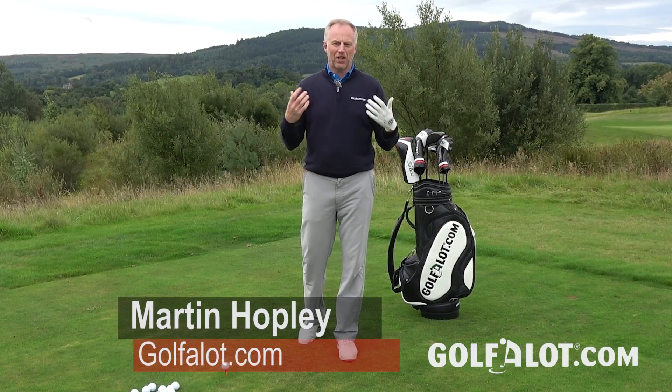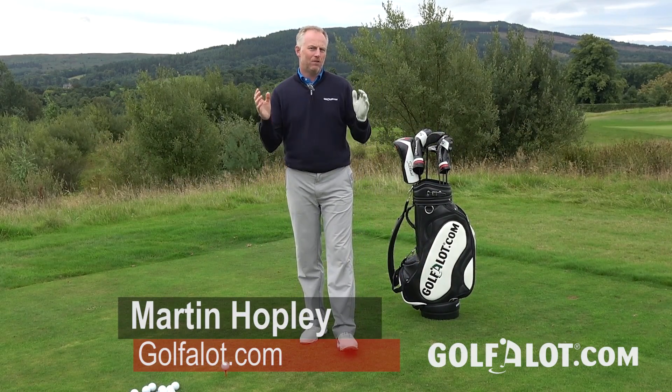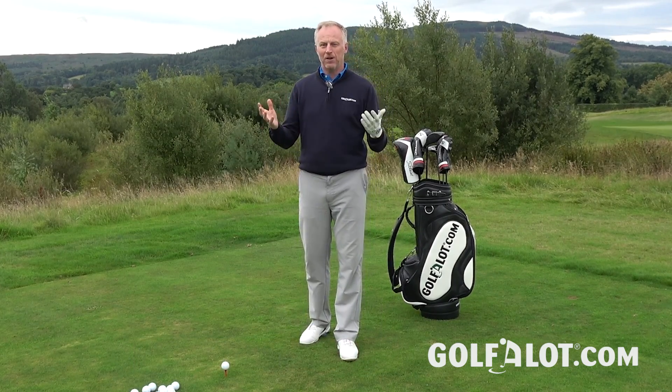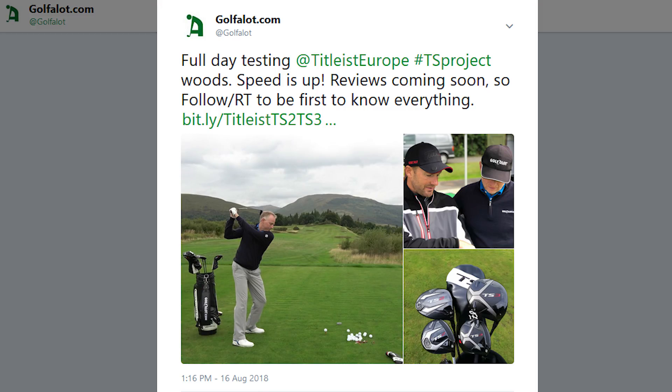When Titleist launches drivers you usually get quite excited, but with the new TS range of drivers they're a little bit more excited than they normally are. There's a lot of buzz around these two drivers on social media, so what is making them special?